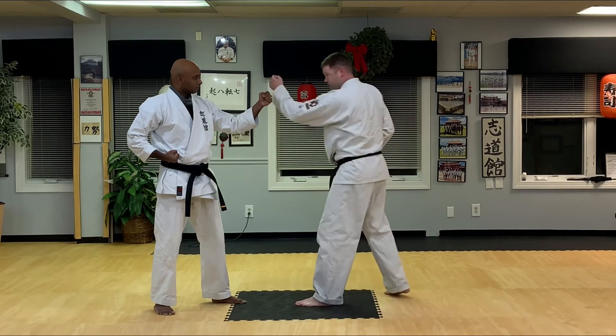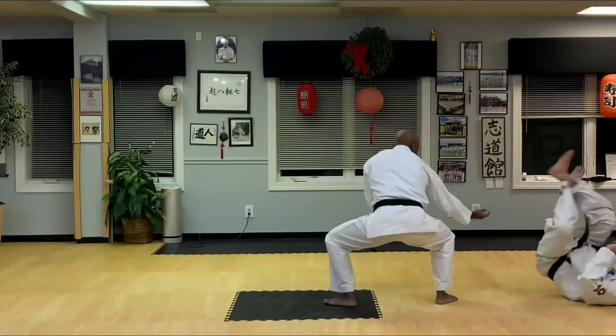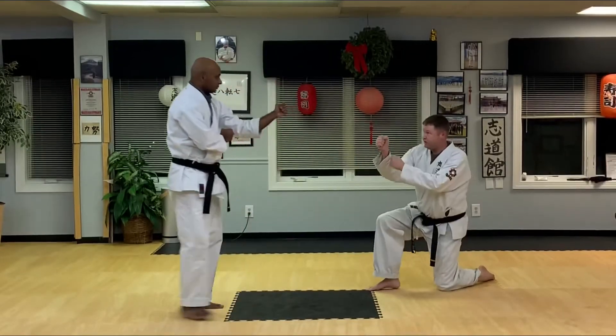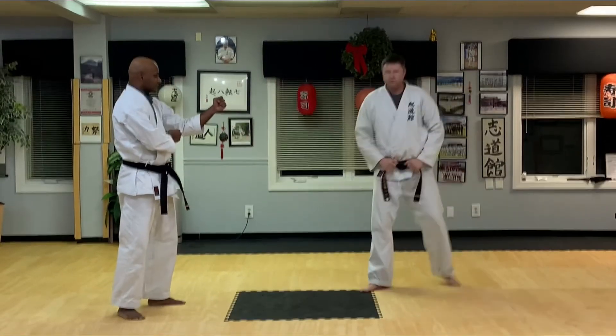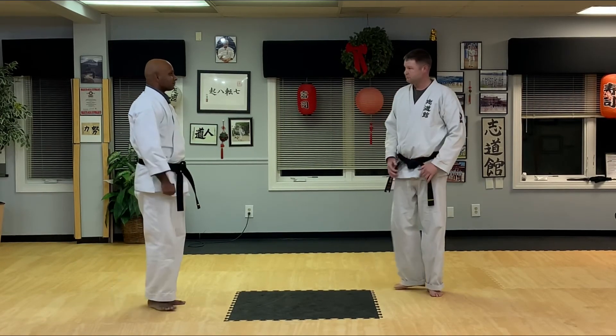So I did that once and now Daniel's going to do it to me. He pushes, my foot comes up, he comes in, and I fall down. Alright, once you have that mastered, you're ready for the next part. Let's go.